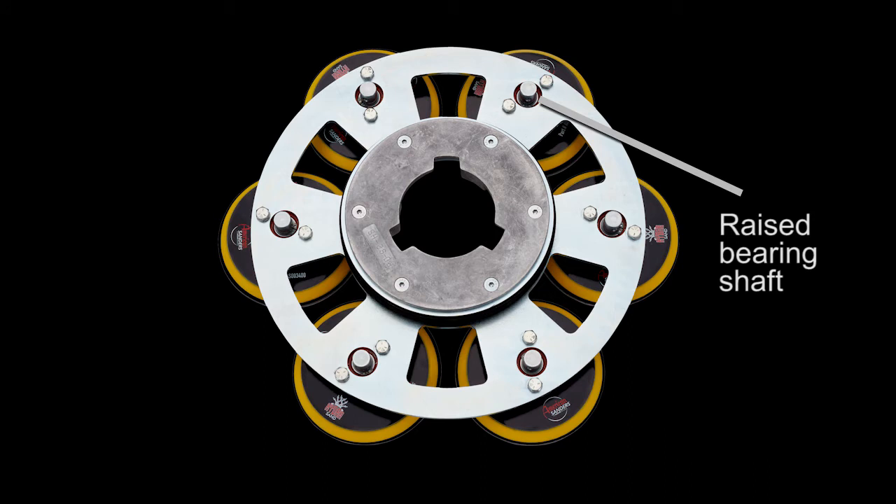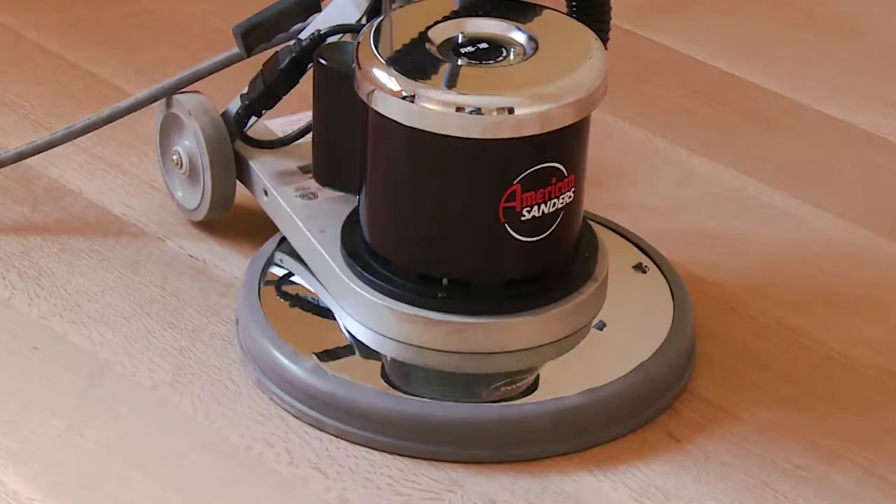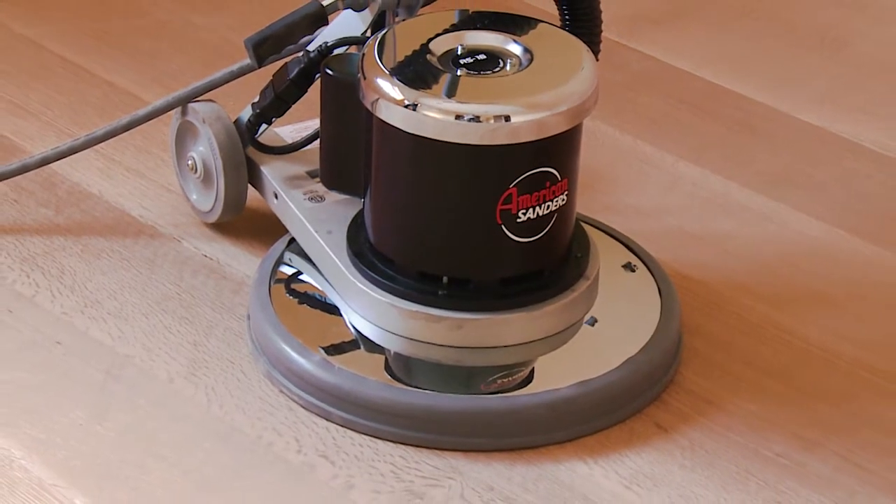The raised bearing shaft allows for quick, wrench-free pad removal. To use the HydroSand, mount it to your rotary sander.